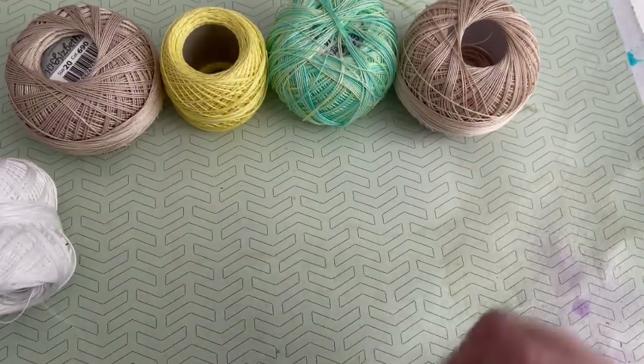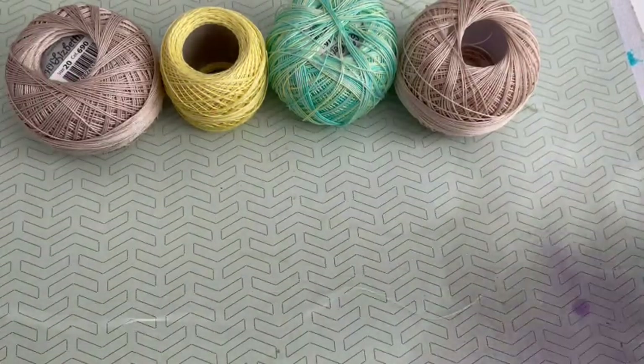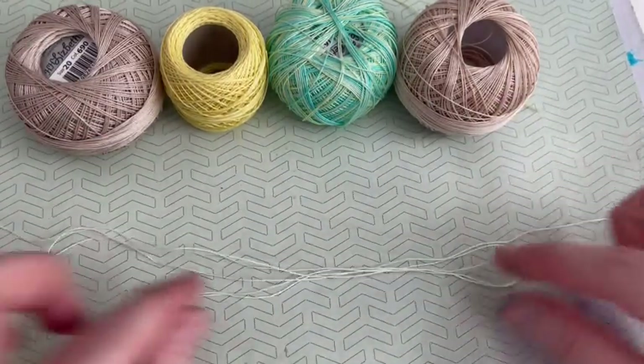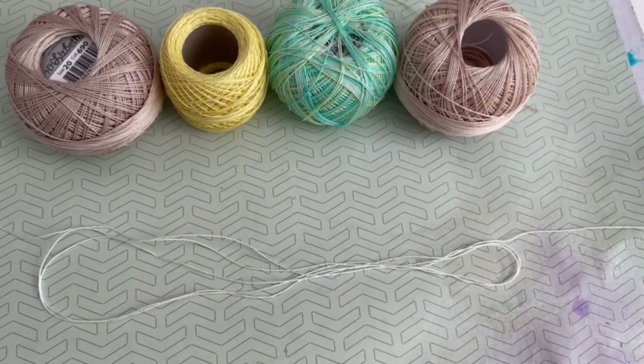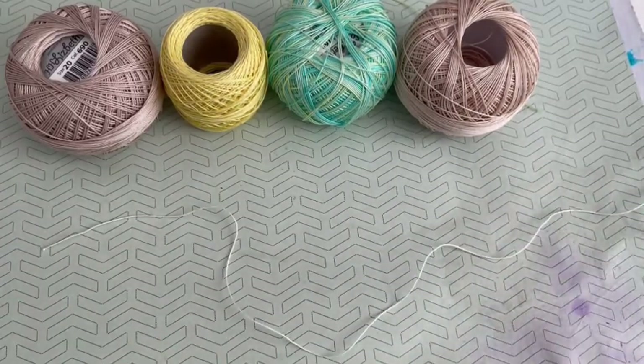If you want your transitions to be a lot longer, then you need to get longer lengths of thread and put them in the dye. That's what we're going to do today - prepare some threads with longer transitions. You need to find something you can wind your thread around, and what I have here is just a dream journal that I'm going to use to wrap my thread round.